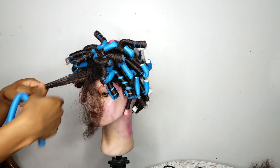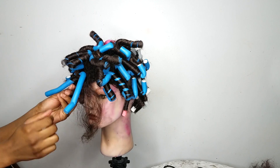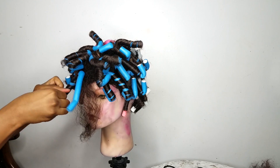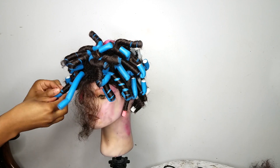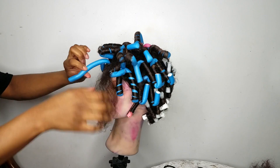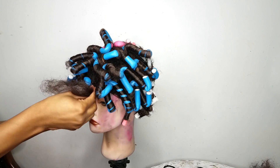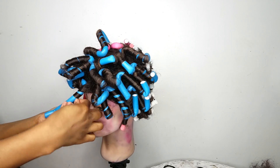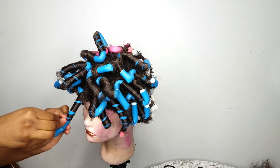For the front, take your flexi rods, bend them in half, and do the same thing — roll one side of the hair clockwise and wrap the other part counterclockwise. This makes it a lot easier when you're taking the flexi rods out. So that section was rolled clockwise, and now we're going to roll the other part in the opposite direction. Make sure you're rolling your hair flat so it gives those spiral curls.